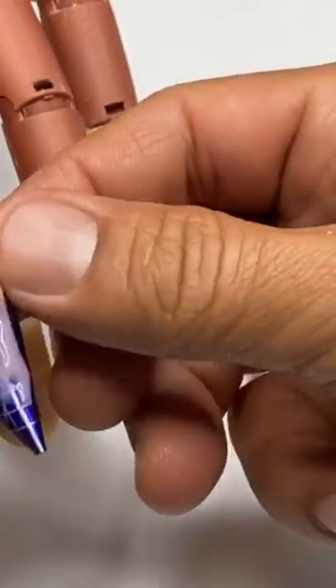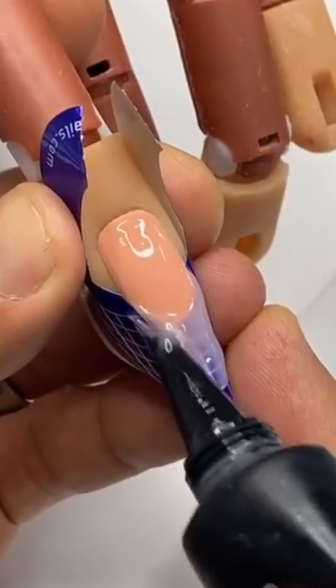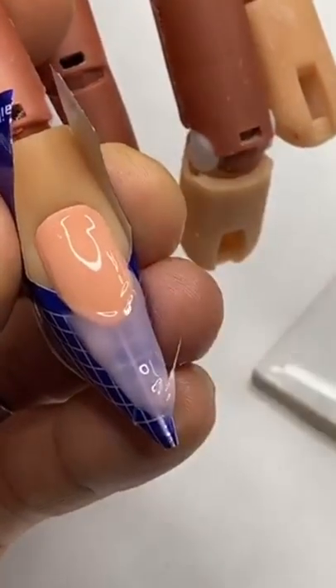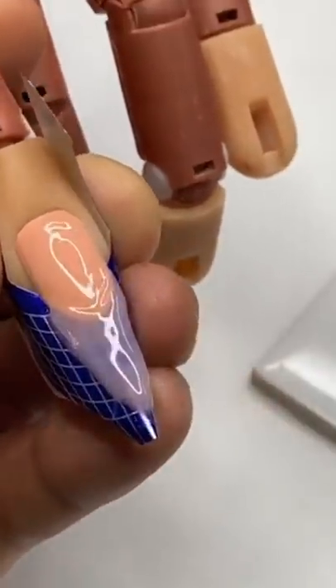Oops — I hit the bottom of the light! If your client hits the bottom of the light like that, just take a little bit more product and bring it on — it doesn't have to be perfect because you'll file it into perfection. Use the tip of your brush to get everything tight to the corners, flush to the natural nail, and then go inside the light carefully without hitting it.